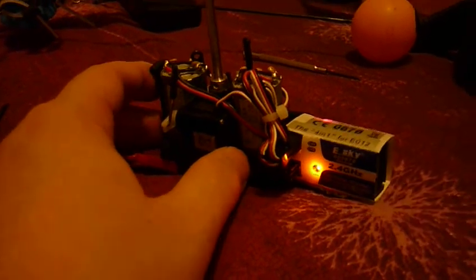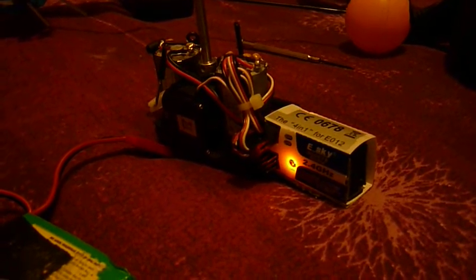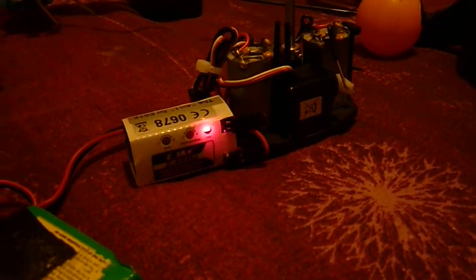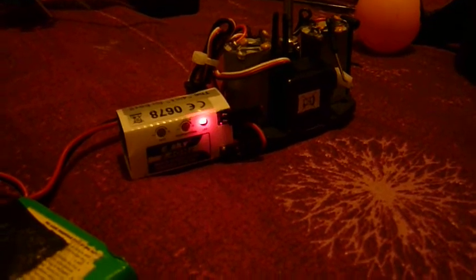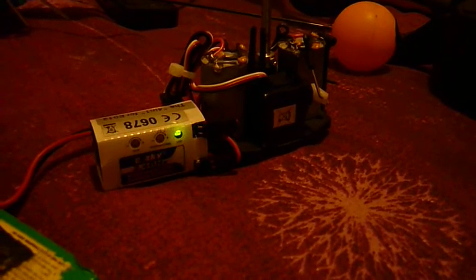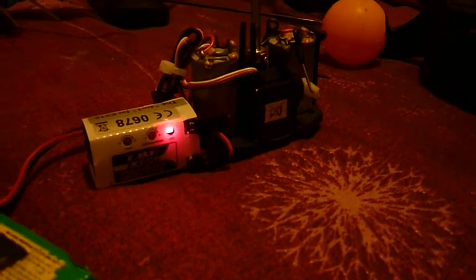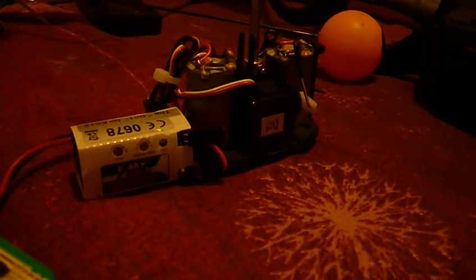Press that button. Turn it off. Turn it on. Usually I'll have to wait 10 to 20 seconds. Turn it off. Turn it on. And there, after all that time it binds.